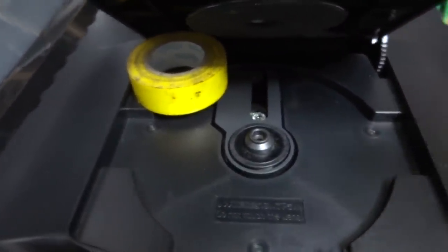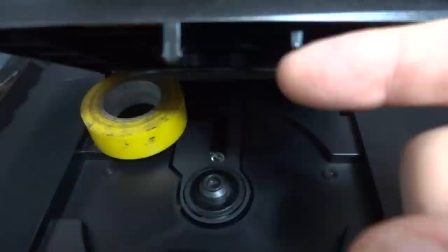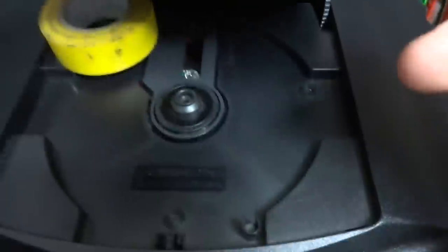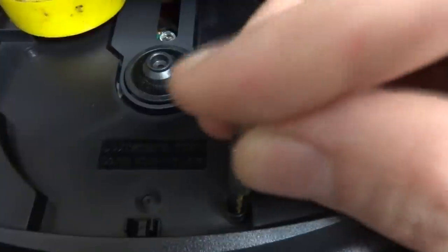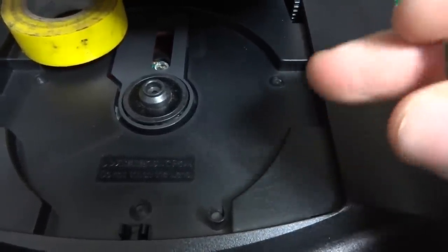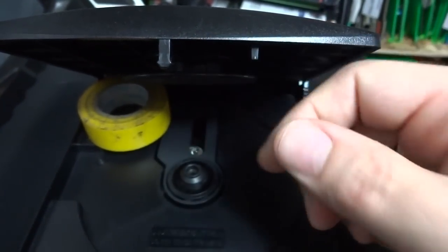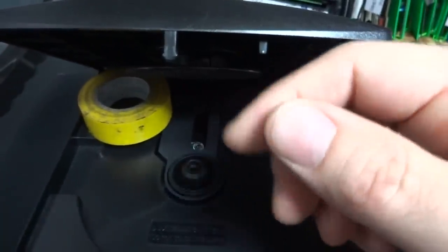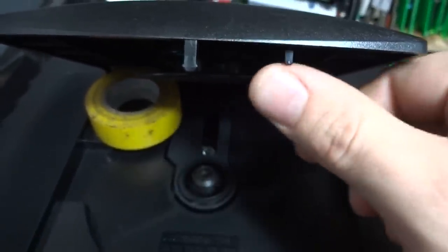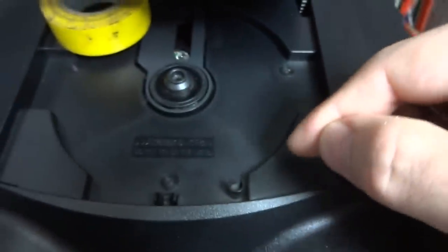The most common and biggest problem I've found is this pin here — spaced out about two inches — which tells the system the door is closed. At the bottom you'll see a button that is spring-loaded, and underneath it is a micro switch on the circuit board that detects whether the door is open or closed. When it's securely pressed down, the system reads the door as closed. This pin can break off very easily and is not something the average person will notice right away.